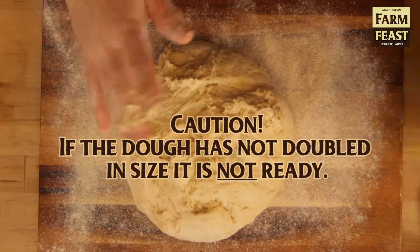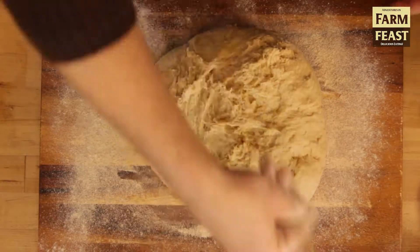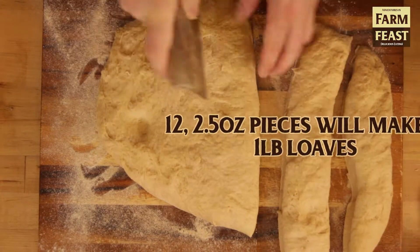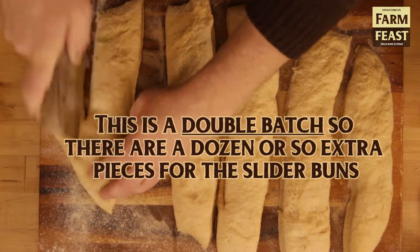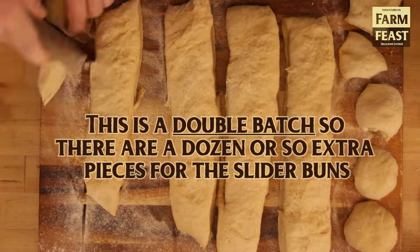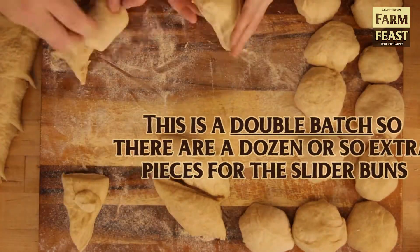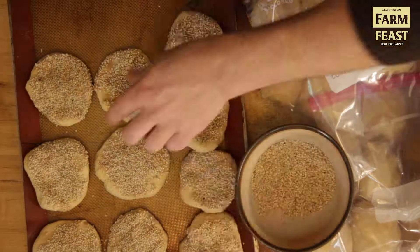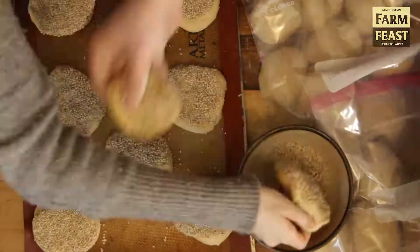We're cutting it into approximately two-ounce pieces and then rounding them so they'll be ready to make into slider buns and challah strands. After they've rested for about 15 to 20 minutes, we're going to cover those up and let them rest. After the 15 minutes, we're shaping them into the slider buns and topping them with sesame.